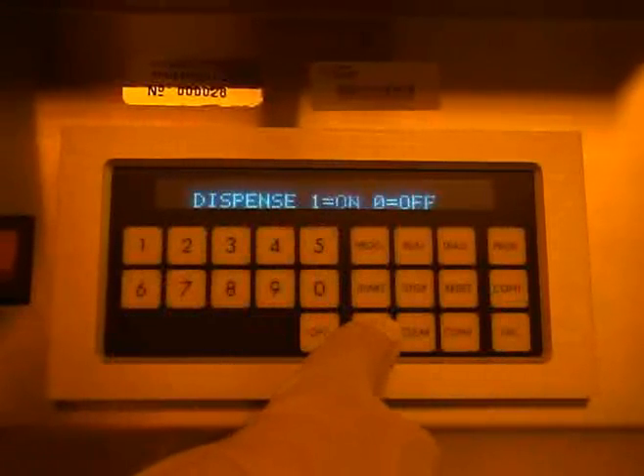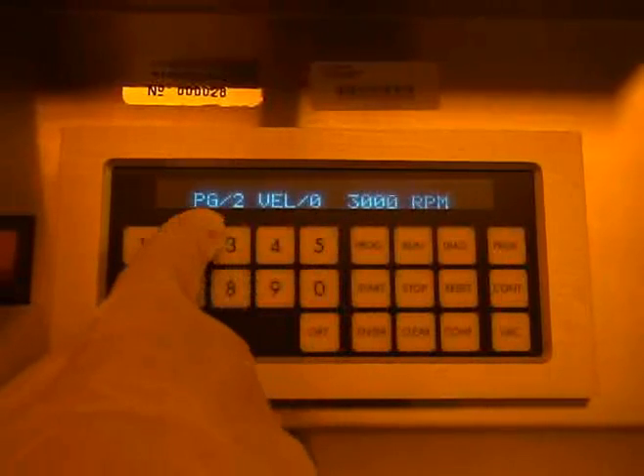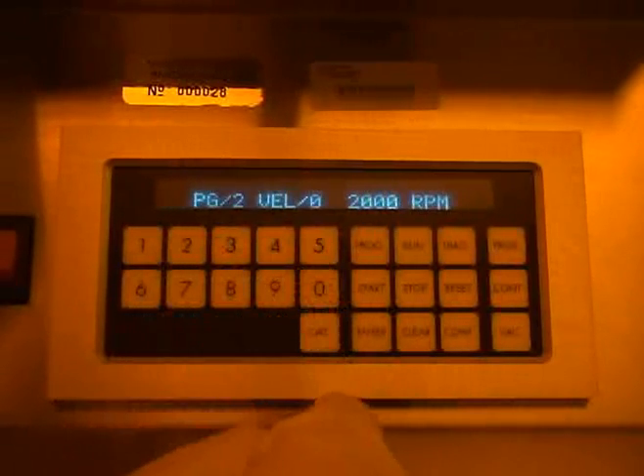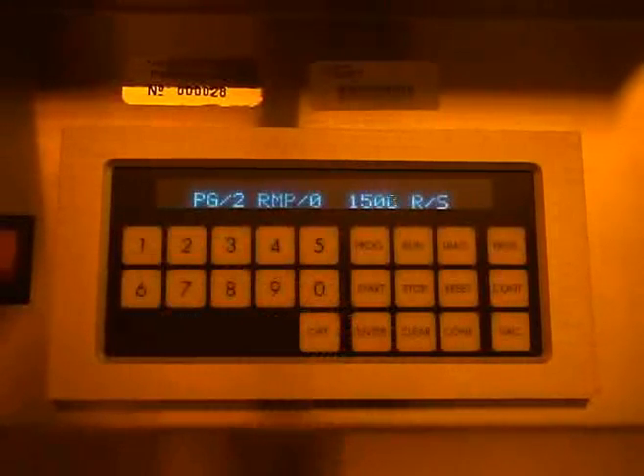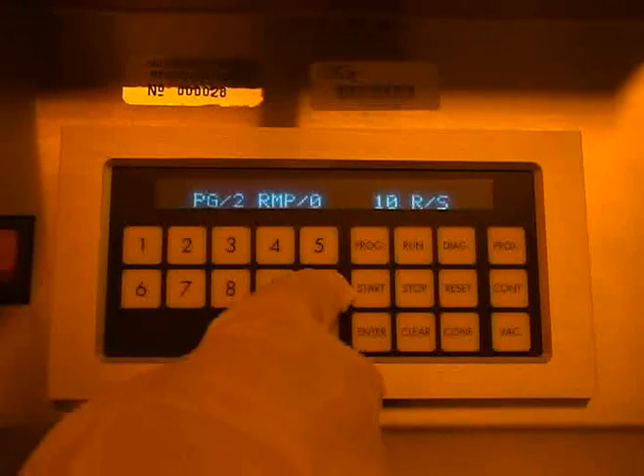At this point, you should enter the program number you wish to edit. The display will then show your selected program number and velocity 0 — the 0 refers to the set point number. Enter the final RPM speed for the set point number and then press enter. The display will then show your selected program number and ramp 0, which refers to the ramp rate. Enter the desired ramp rate for the final spin speed and then press enter.